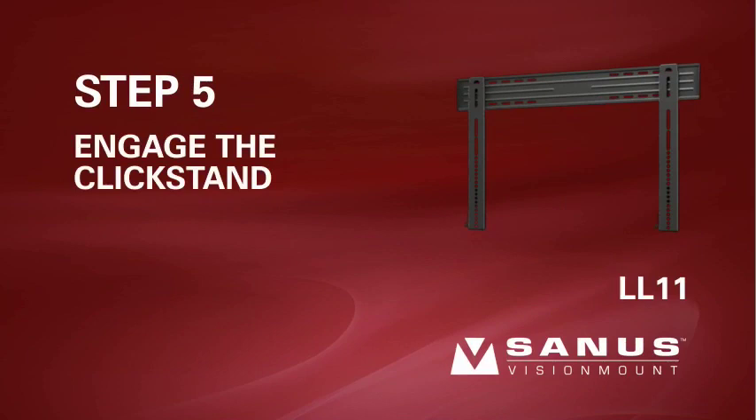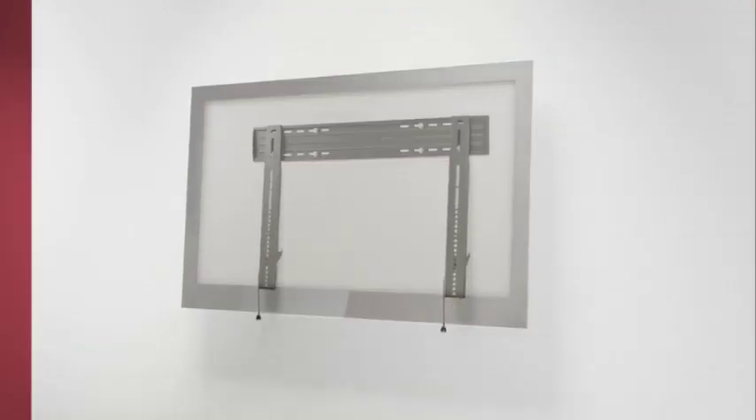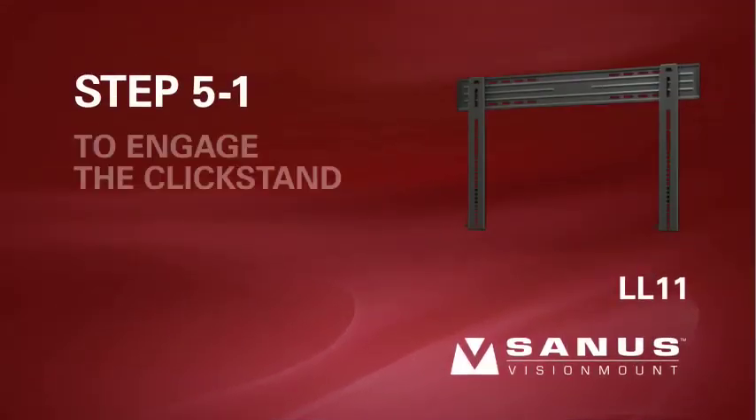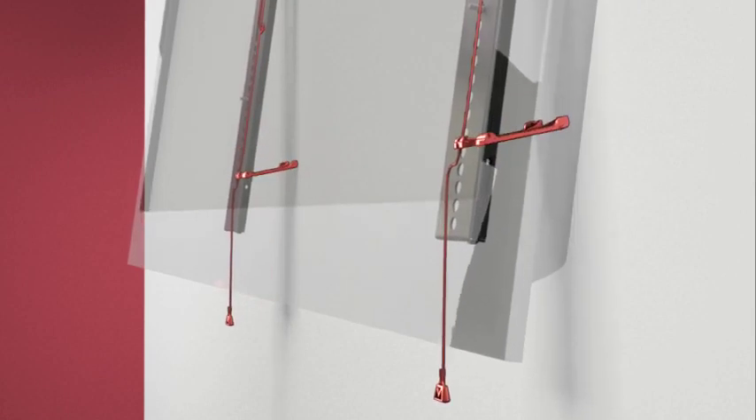Step 5: Engage the clickstand for cable management. Please note, when the TV is in the clickstand position, it is not securely locked into place — assistance is recommended for this step. Step 5.1: To engage the clickstand, pull the cords down and the TV out from the wall at the same time. The clickstands will be released and will hold the brackets out from the wall to give you easier access to cables and the back of the wall.